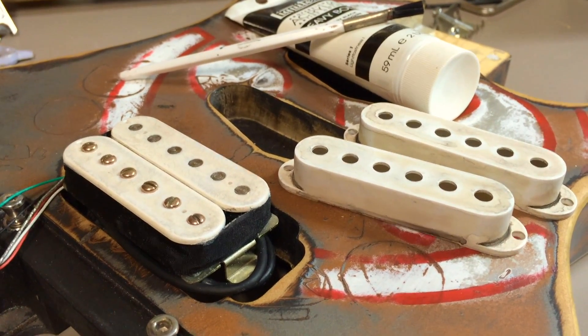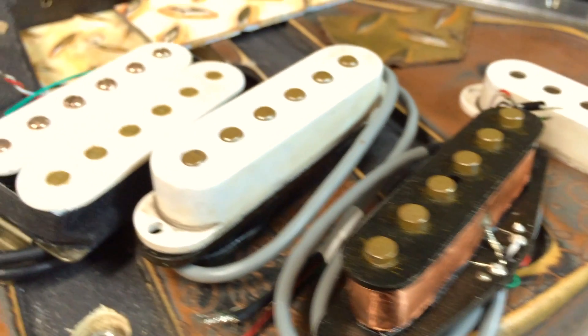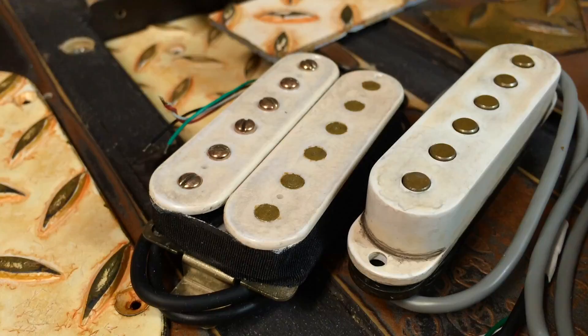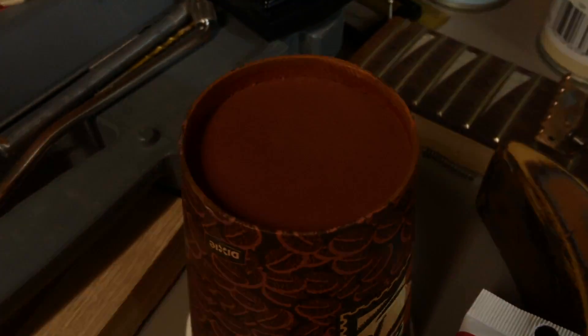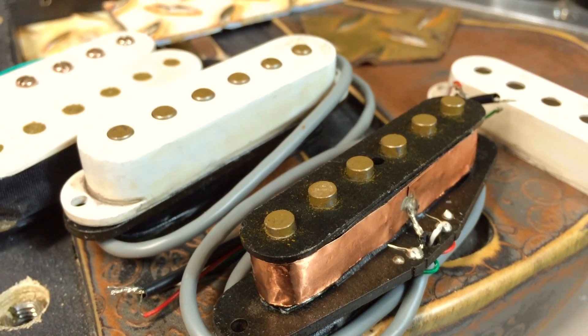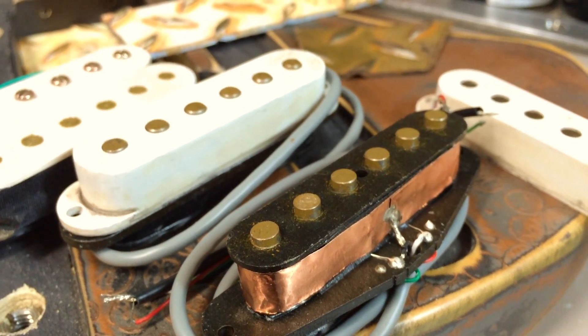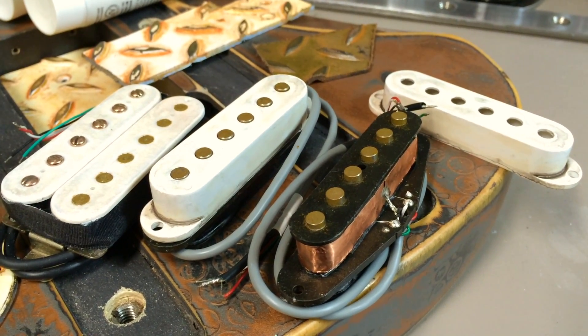I'm not trying to replicate vintage pickups — just something that looks old and beat up to suit this guitar. The pickups are all done, aged to perfection. The last thing I did was simulate surface rust on the pole pieces of each pickup. I went back to my artist's acrylic paint, mixing red, yellow, blue, and a little black to get a rusty brown color, then dry-brushed it lightly watered-down onto the pole pieces. You don't want it too wet — you don't want water seeping into where the coils are.